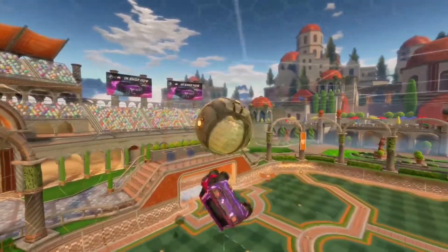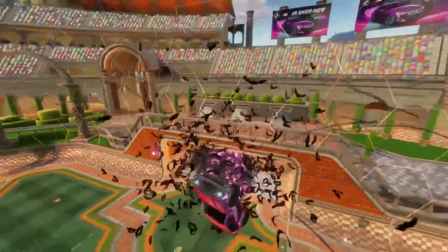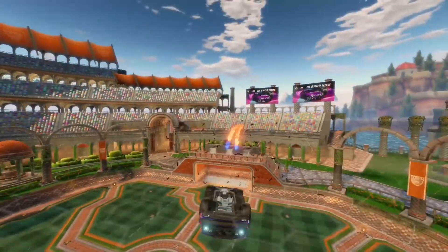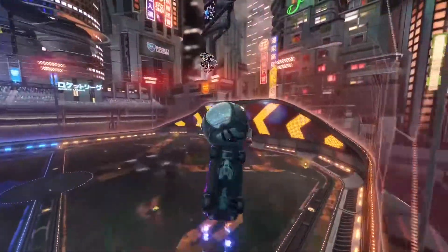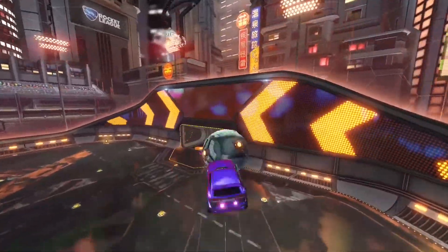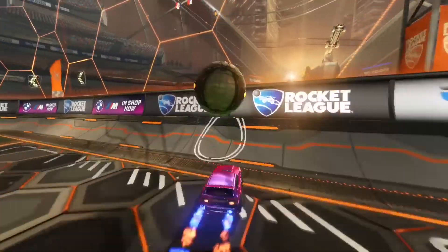Hello everybody, welcome to another video. Today I'll be showing you two game clips that I hit in training. My best ground pinch — it's really fast and it had some height. And a double flip reset. I know I've already made one on my YouTube channel, but this one was no bounce and was of the Dominus.